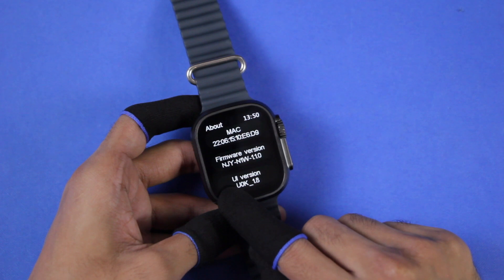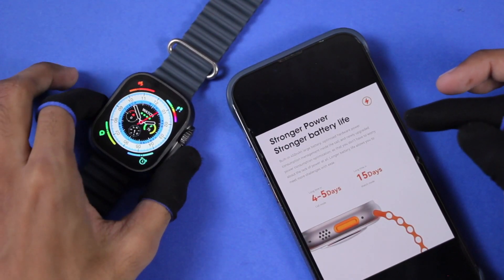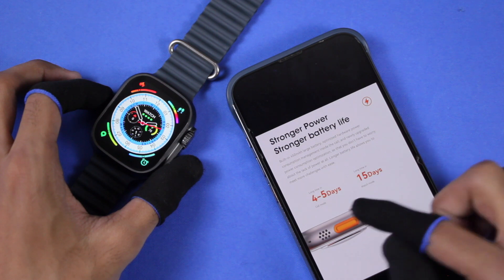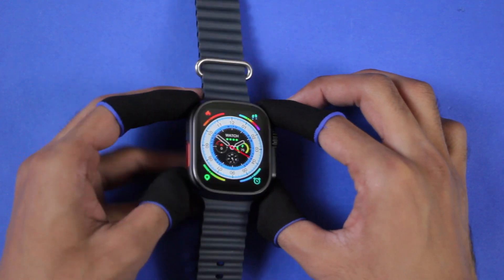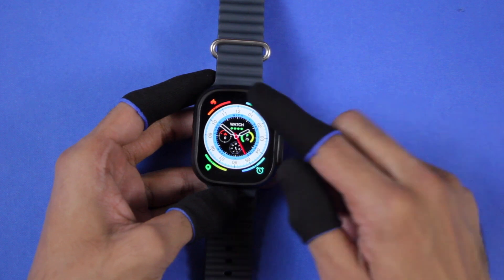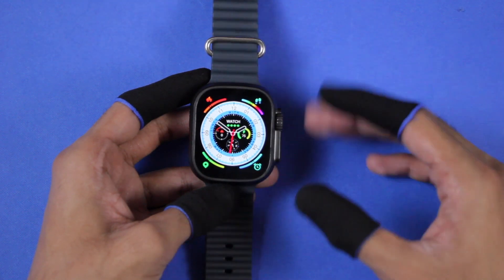It is advertised to have 450 mAh battery. On call mode it can give four to five days of battery life, and with watch-only mode up to 15 days. The battery timing is quite good — I've been recording the video for the past hour and when I started the battery was at 75% and it is still at 75%, which is just unbelievable and amazing.